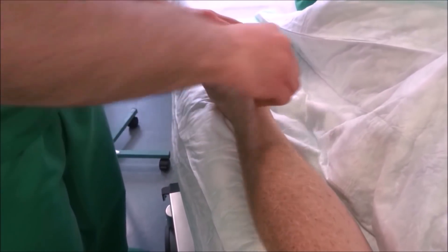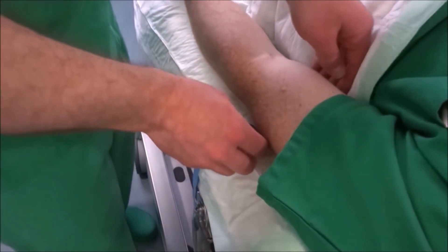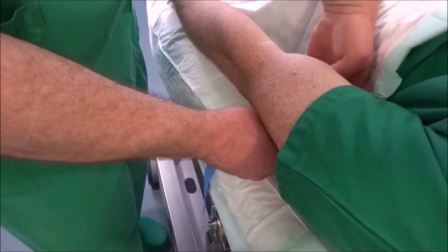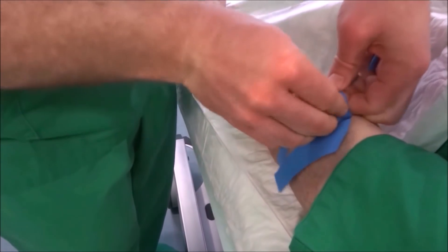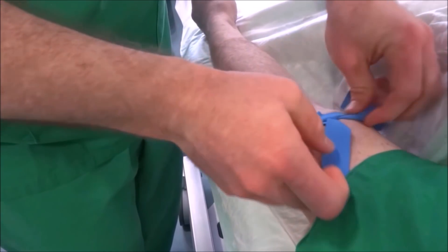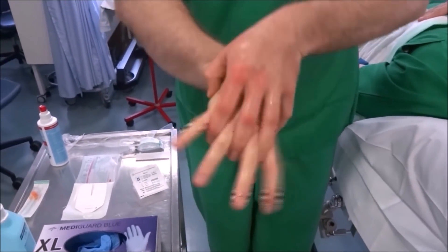We respect the exposure time of the antiseptic and make sure not to touch the puncture area again. We put the tourniquet on again. We perform a hand disinfection and pull the gloves on.